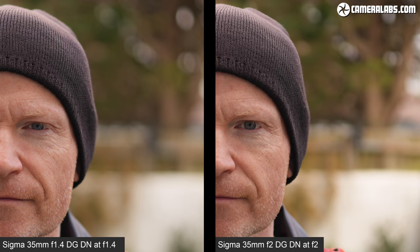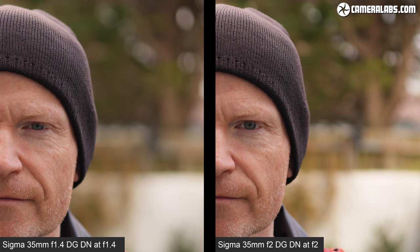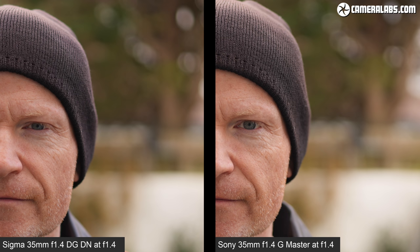A portrait taken with the Sigma 35 f1.4 at f1.4 on the Alpha 1 using eye detection reveals sharp details around the eyes and attractive smooth background rendering — a clear improvement over the old DSLR version's busy bokeh. Compared to the cheaper Sigma 35 f2 at f2, the f1.4 is crisper on focused areas with more background blur. Against the Sony 35 f1.4 G Master, however, the Sony delivers much crisper details with higher contrast at f1.4, and achieved a higher hit rate on focusing.